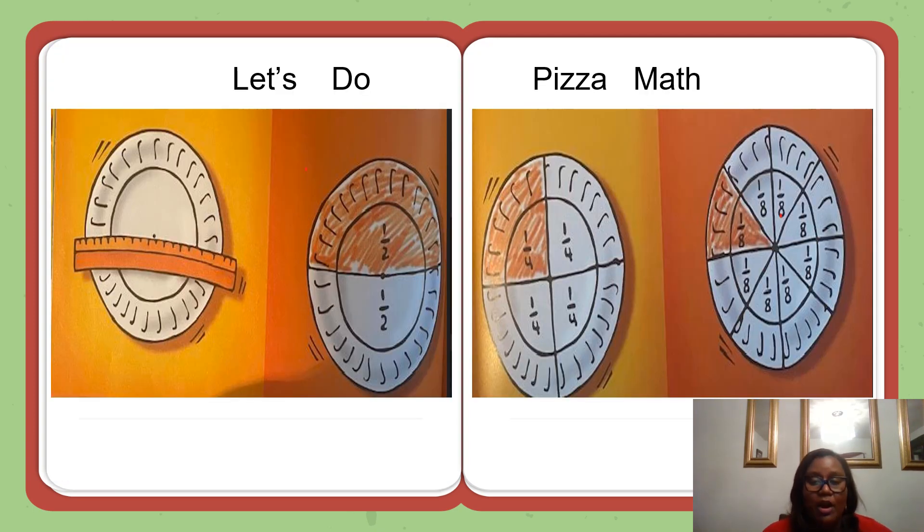Let's get started with this pizza math. With the pencil, mark the center of each plate. Using the ruler, draw a straight line through the mark from one edge of the plate to the other. The lines you drew divided each plate into two equal parts. Each part is one-half of the plate.